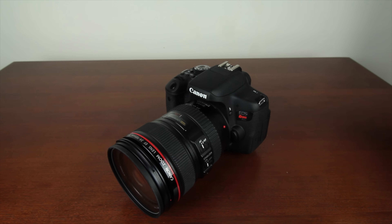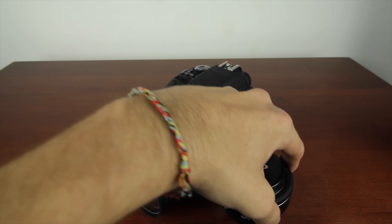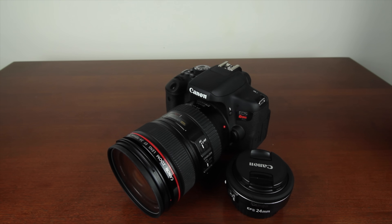I recommend ditching that 18-55mm kit lens and replacing it with the Canon 24mm f2.8 lens. The Canon EF-S 24mm f2.8 lens is better in every conceivable way.